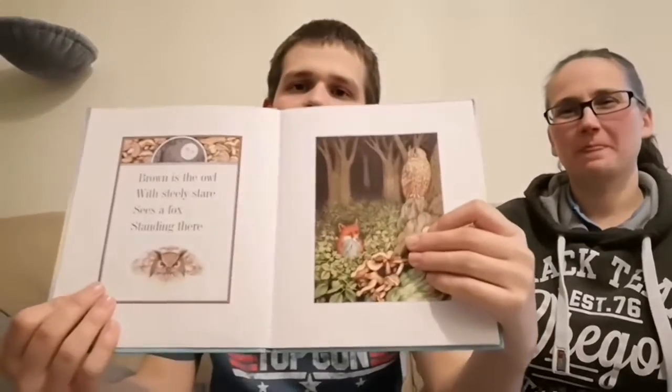Page two. Brown is the owl with a steely stare. Sees a fox standing there.